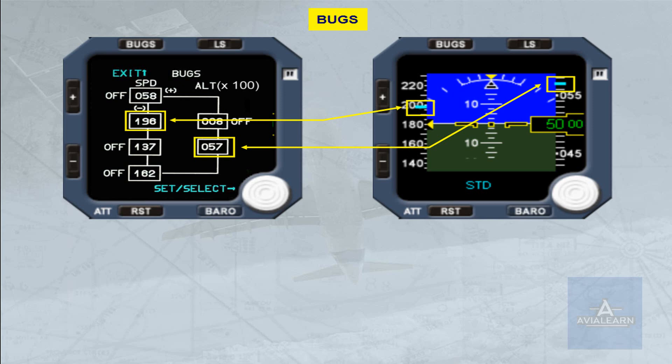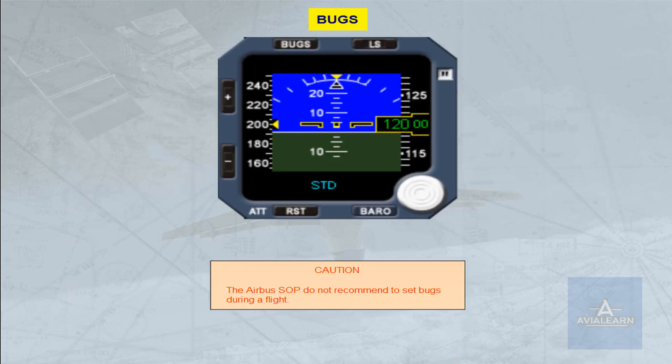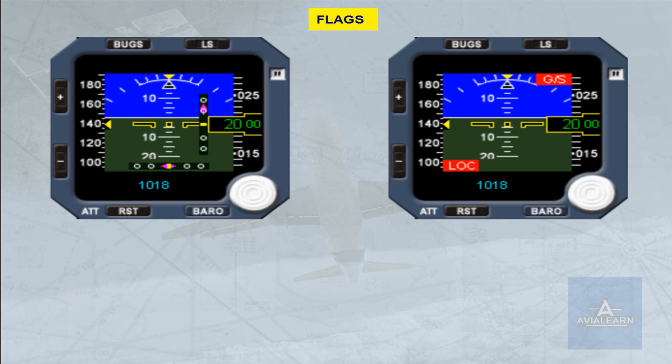Note: on the altitude scale, the cyan dash is transformed into a cyan box when the dash covers the digital indication. Caution: the Airbus SOPs do not recommend setting bugs during a flight. When information is lost, a red flag appears — as shown here for the glide slope and the localizer. All information contained in the ISIS could be lost and indicated by flags.